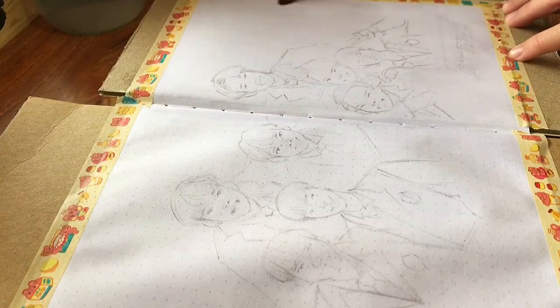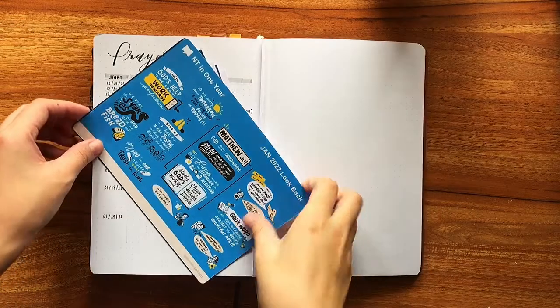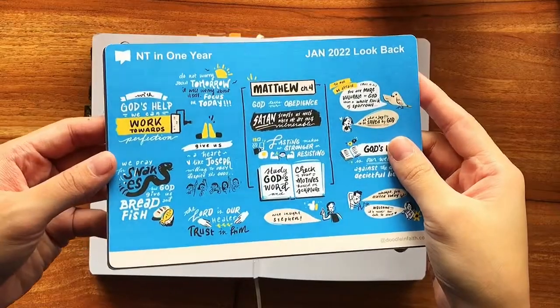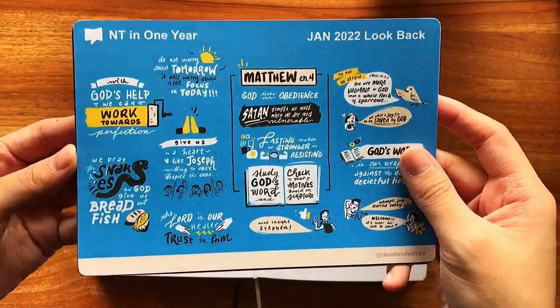As we wait for the paint to dry, I thought I'd do a little show and tell on what other projects I've been up to. I recently made an Instagram account called doodleinfaith.co and I've been trying to practice my visual note-taking.